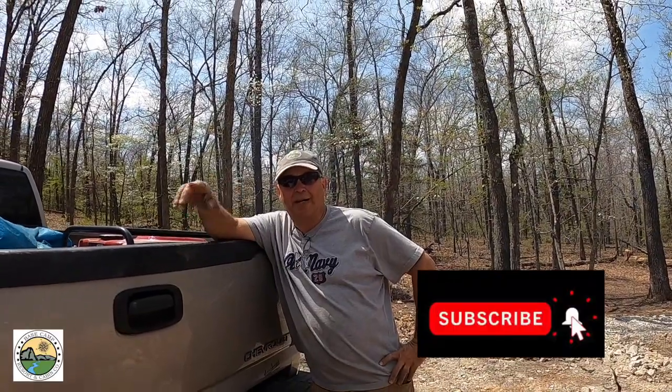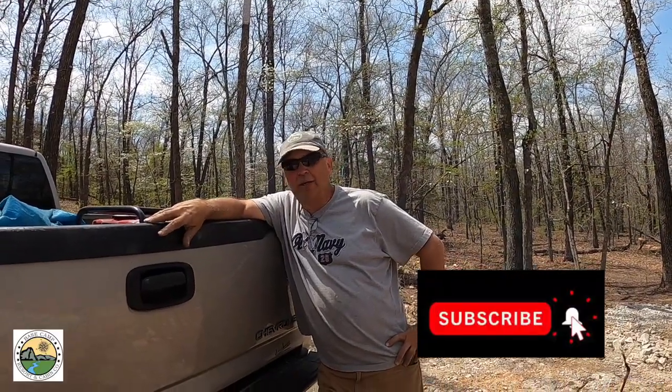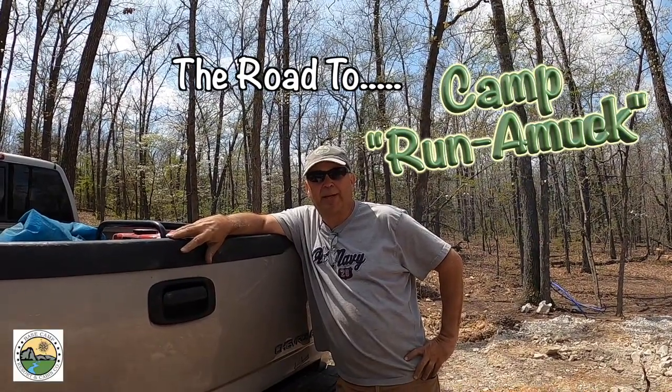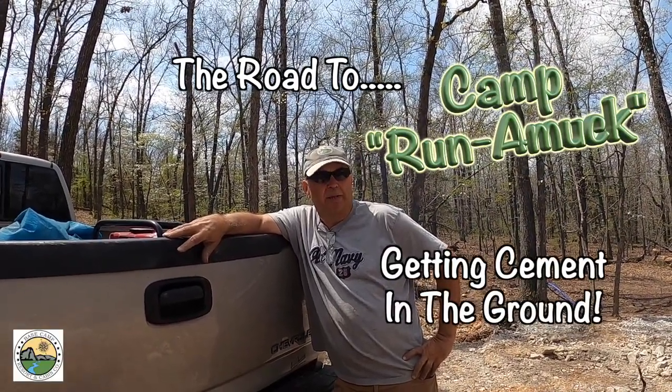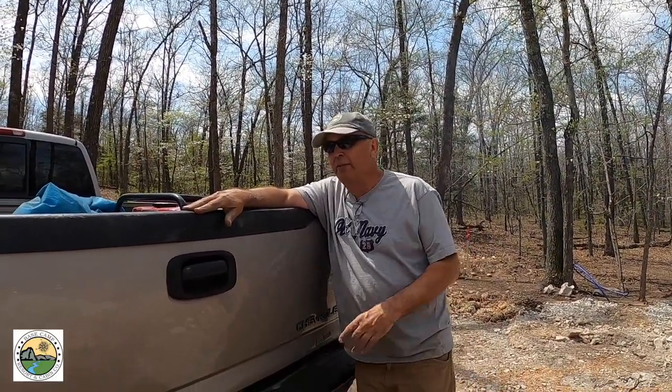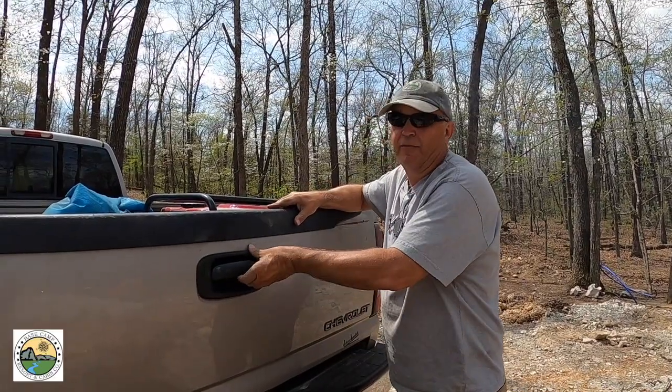Hey everyone, this is Martin. Shelley is behind the camera today and we are getting ready to put some cement in the ground where our first little building is going to be. That building is going to house some of our off-grid generator, compressor, solar powered battery charging station and things like that. We are officially off-grid today.